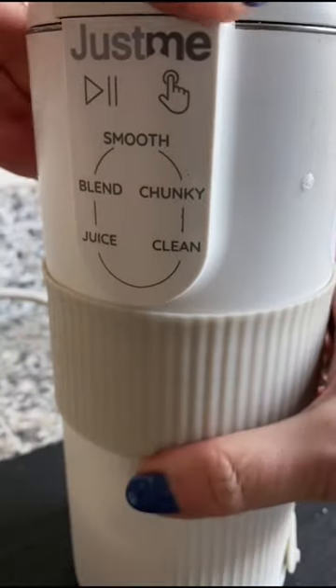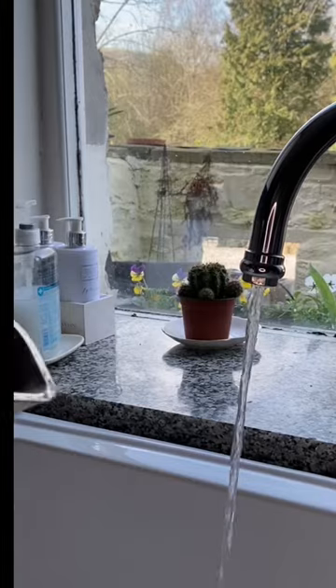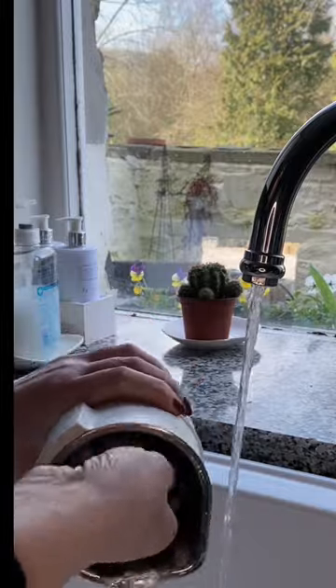When the program is finished, pour away the soapy water, give it a quick rinse under the tap, and use a sponge to wipe around the edges.